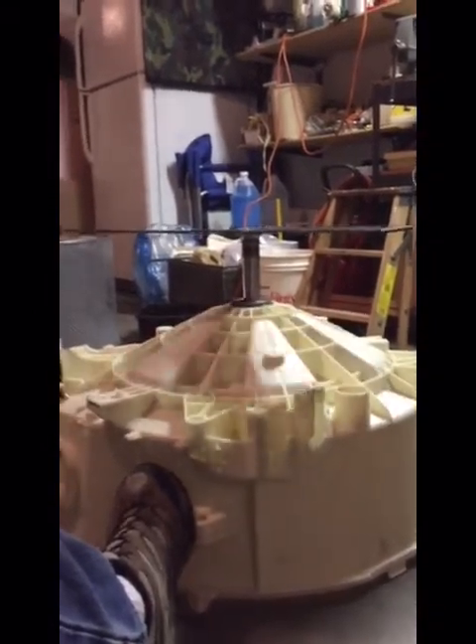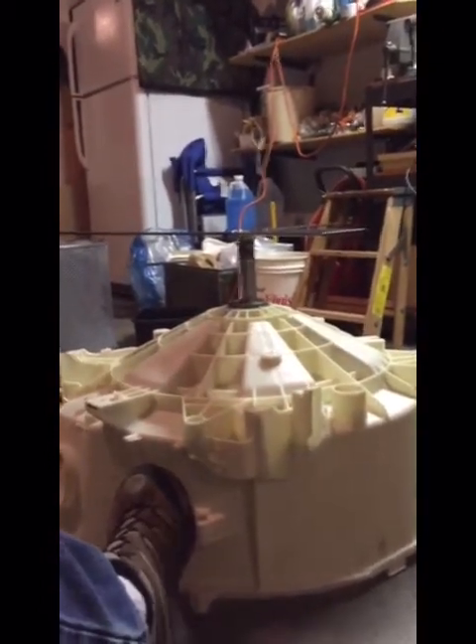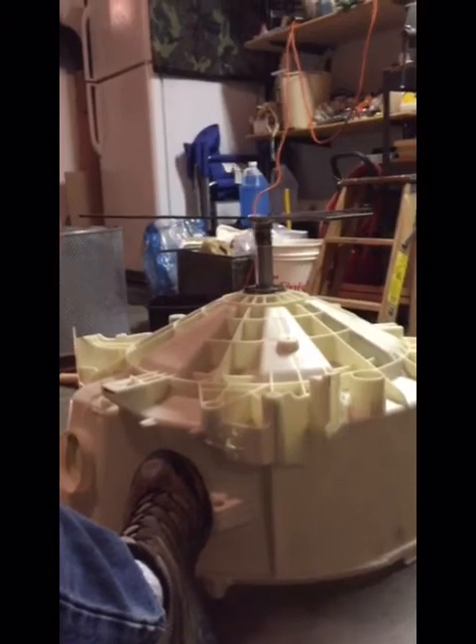Now we just have to figure out how we're going to attach the bracket to the drum and get that mounted. I've got a new seal kit I'm probably going to order. Maybe we'll get this thing working after all. Onward and on to the next step.